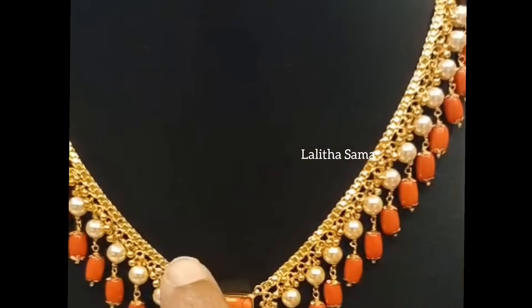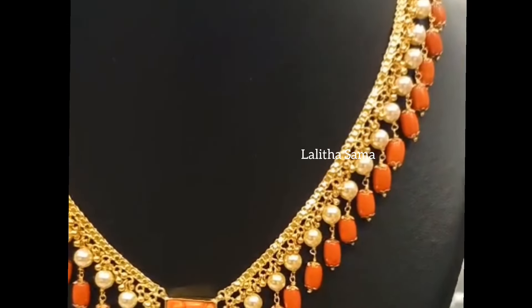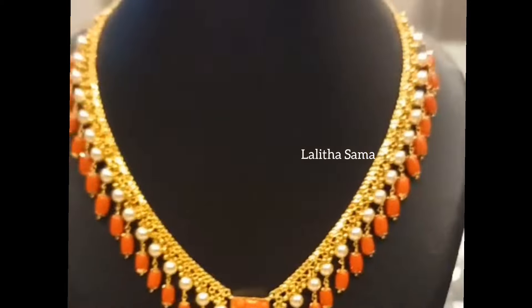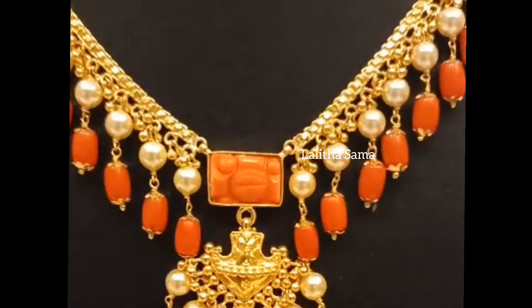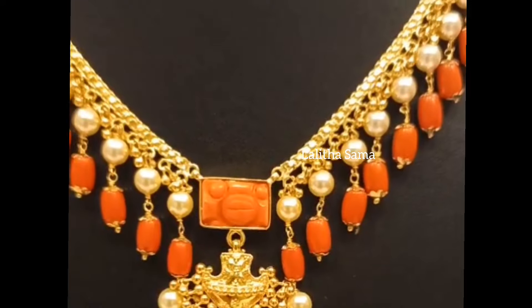I will show you how to join the chain in the chain. I will show you how to make a pearl and coral combination of the neck piece. I will show you how to make a real coral.